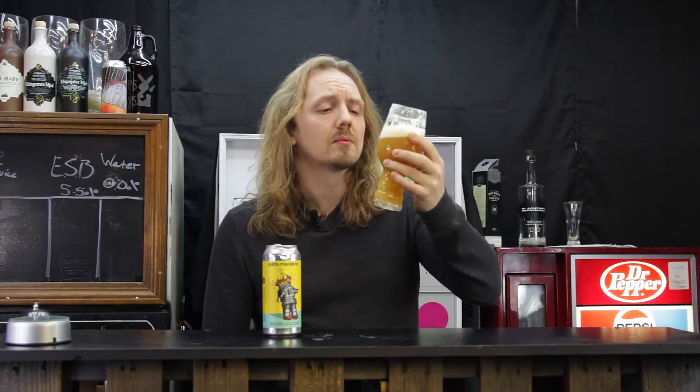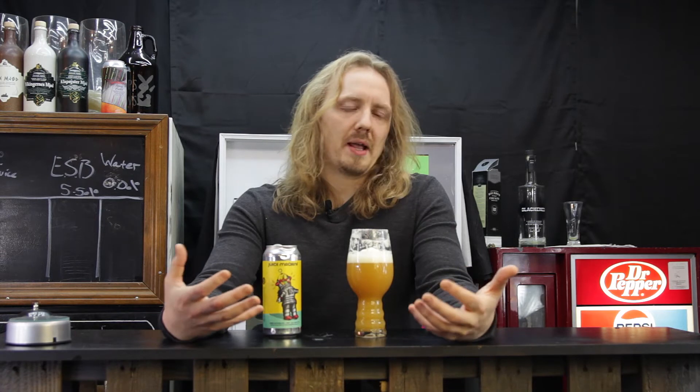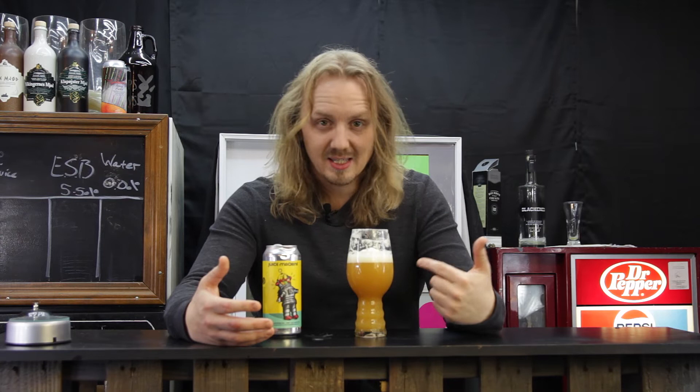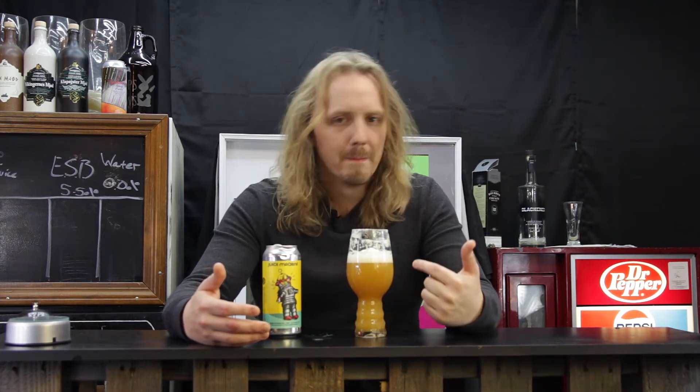Oh, that's a good beer. I'm drinking yeast, but I don't care because it tastes good. It's pretty close to the thickness of a barrel-aged stout, but not quite that syrupy thickness. This has got some body to it — I would call this a chewy body.